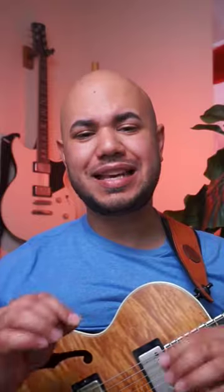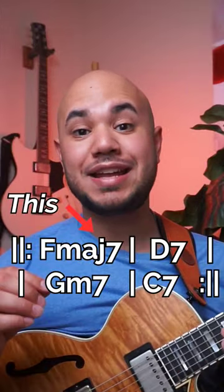Adding this pattern to different places on the guitar can really get that bebop sound. Check out this short phrase that uses embellishments over a turnaround progression.